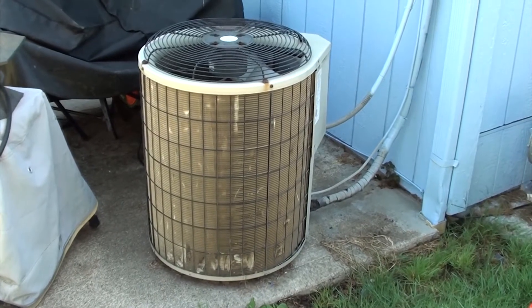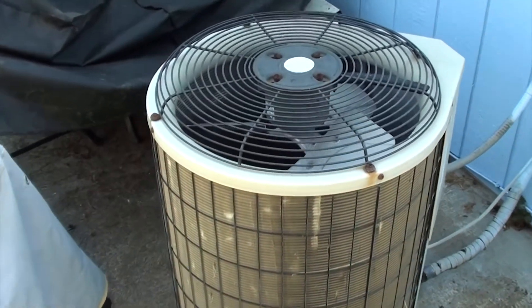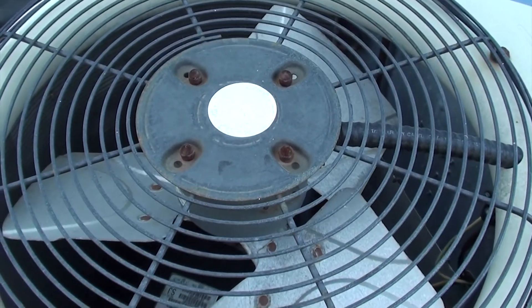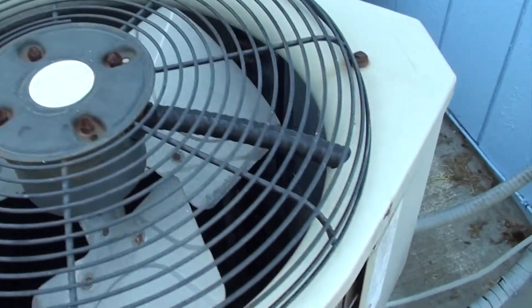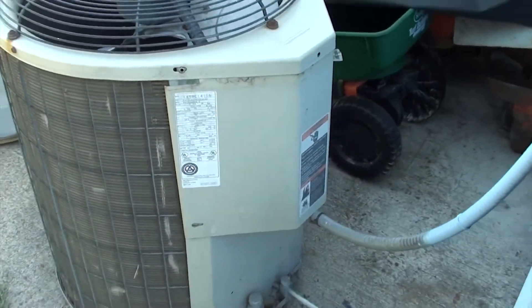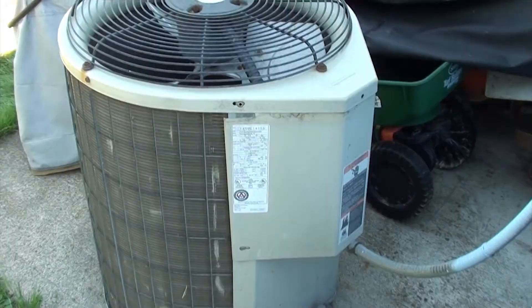On the hottest day of the year at 12 o'clock noon my air conditioner stopped cooling. Everything seemed normal, it just wasn't blowing cold air. I went outside and noticed my heat pump wasn't working — the fan wasn't going. I watched a few YouTube videos over the years and got a good hunch that my capacitor went out. Here's the model number of my air conditioning unit.